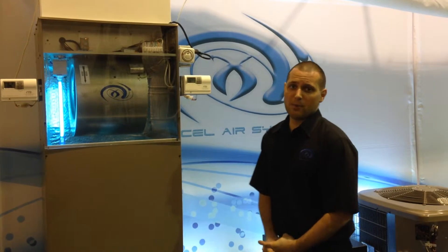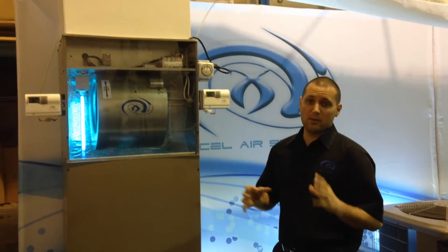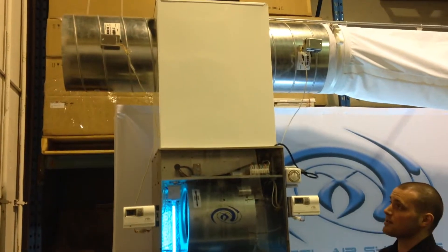We're going to talk about the damper package. The damper package is an awesome solution for guys who want to be able to control two rooms with only one system.